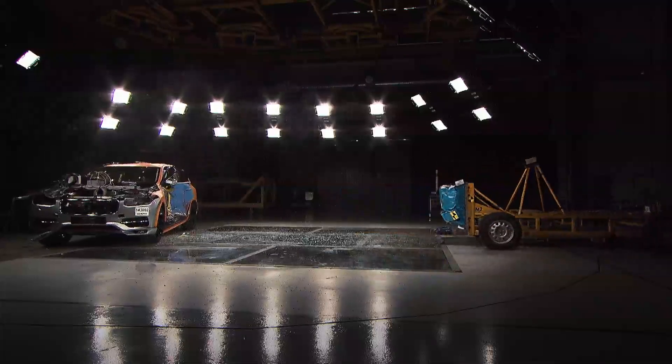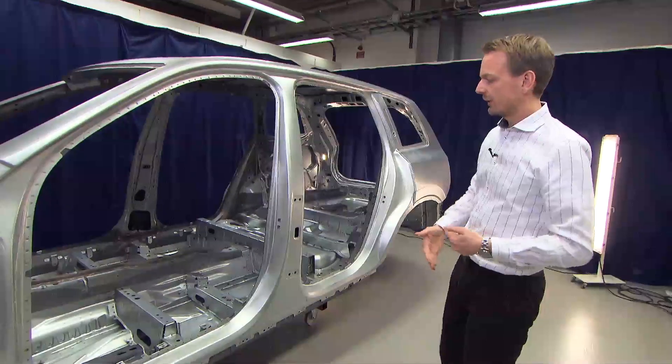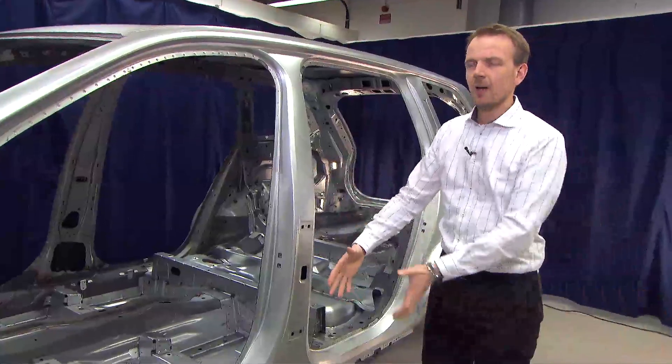The main component in side impact is the B-pillar, and the main challenge compared to frontal crash is that we don't have so much deformation distance — the occupants are close to the B-pillar and very close to the other car in an impact situation.